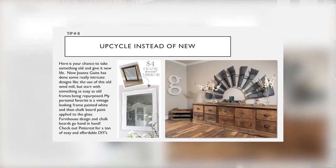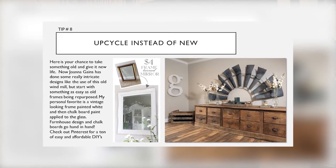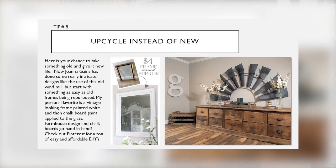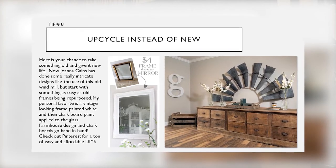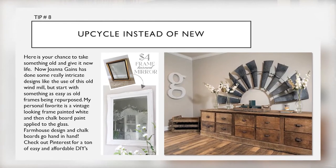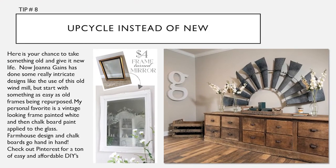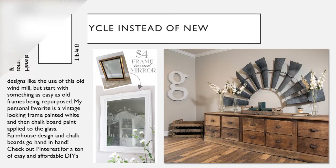Tip number nine: upcycle instead of buying new. Here's your chance to take something old and give it life. Joanna Gaines has done some really intricate designs like the use of an old windmill, but start with something easy. Old frames being repurposed is a great start. My personal favorite is a vintage-looking frame painted white with some chalkboard paint added to the glass. Farmhouse design and chalkboard paint go hand in hand. Check out Pinterest for a ton of easy and affordable DIYs.